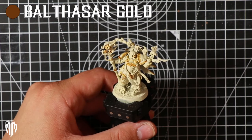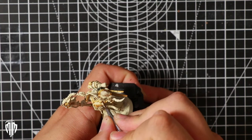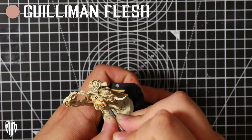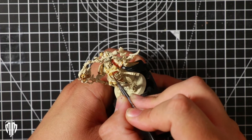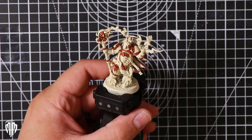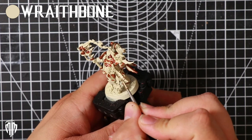Now to get a rusty metal look onto the trims of the armor I used Balthazar Gold — going over the shoulder pads, the top part of the chest plate, the chains he has on both his waist and covering his face for this particular head that I chose, and the wing-looking things that come off his backpack that had some trim that needed adding. With that done it's another chance for a quick cleanup of any area that shouldn't have any of that metallic paint on there.